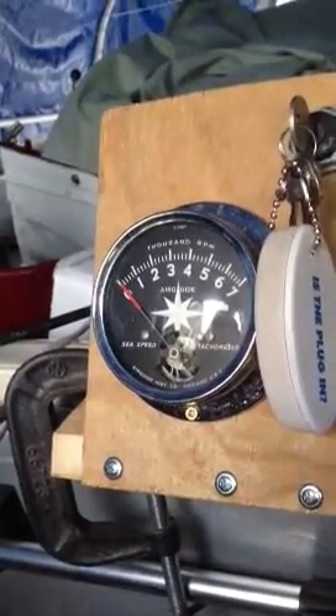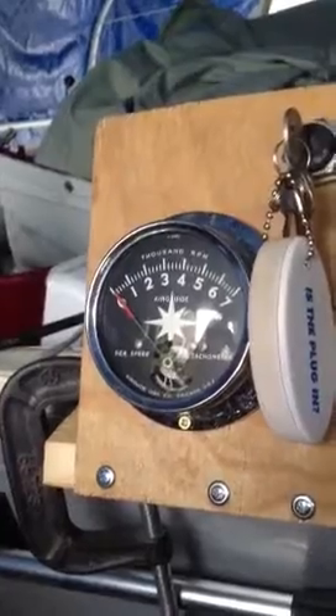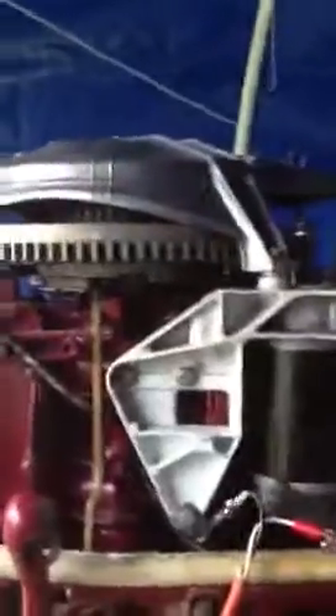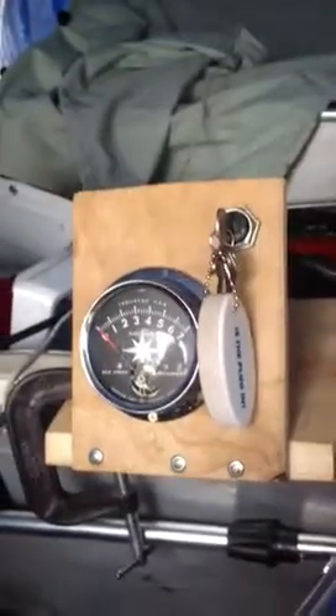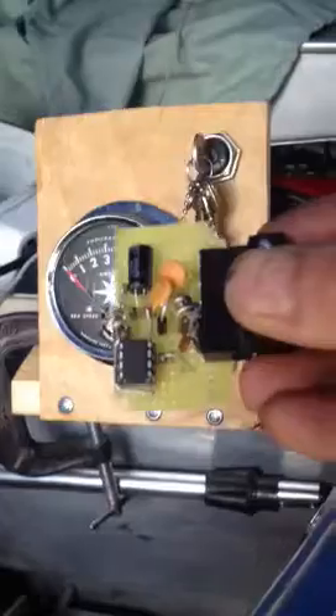I bought an old Air Guide tachometer for my boat. I'm using a 1957 Johnson outboard, and there needs to be an interface for the tachometer for it to work. Shareaproject.com had a small interface that you could build to run these on it — the schematic of them.